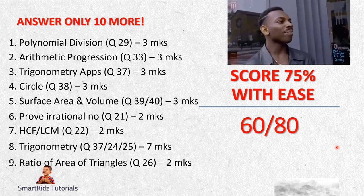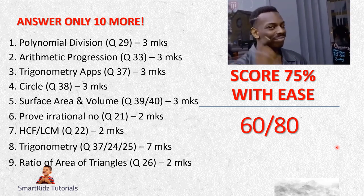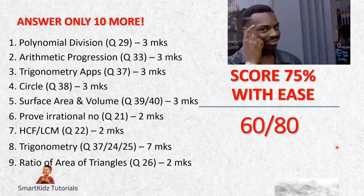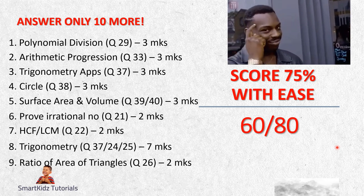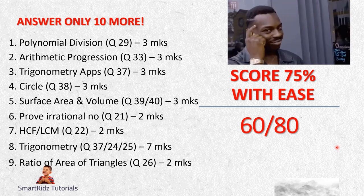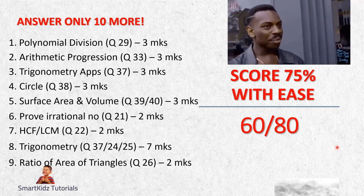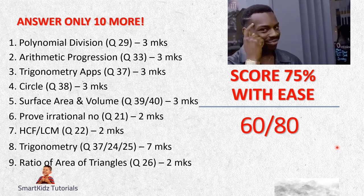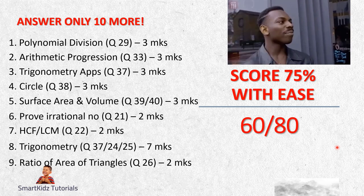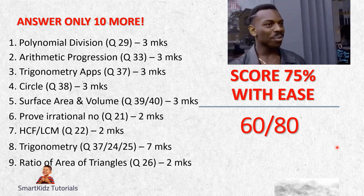Question 9 in this section would be Question 26 - ratio of area of triangles. This particular theorem is not there for you to prove as it is for Maths Level 1. Since it is part of your syllabus, there will be a question similar to what came in prelims: triangle XYZ is similar to triangle RST with areas respectively 64 sq cm and 121 sq cm. If ST is 15.4 cm, find YZ. Learn this type of problem for two marks and you can bag those two marks.